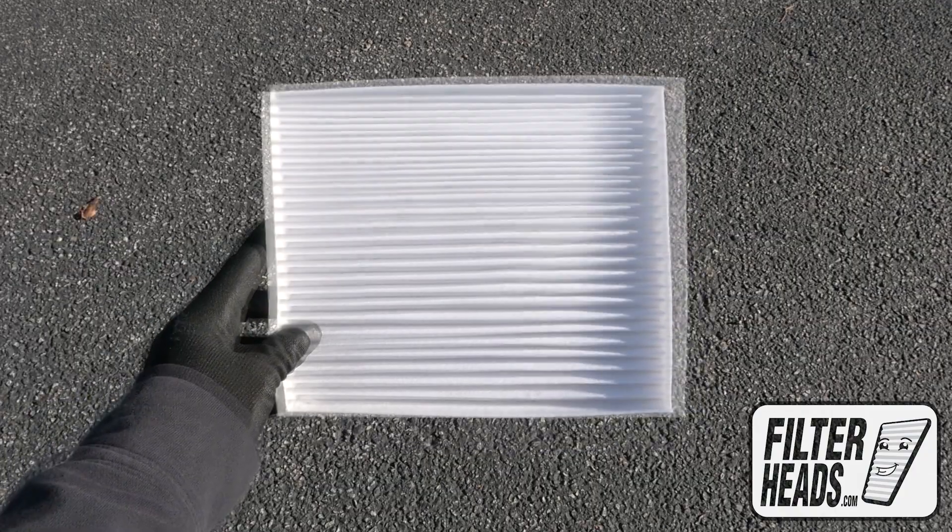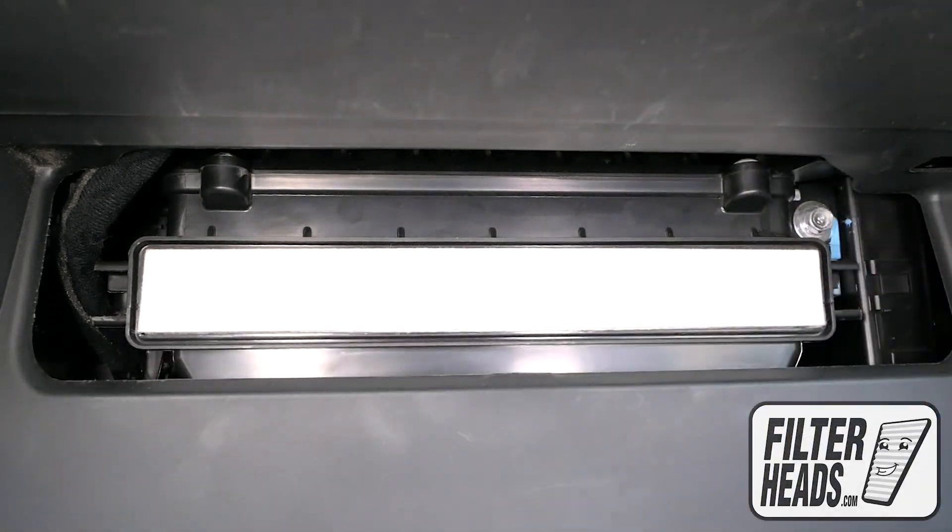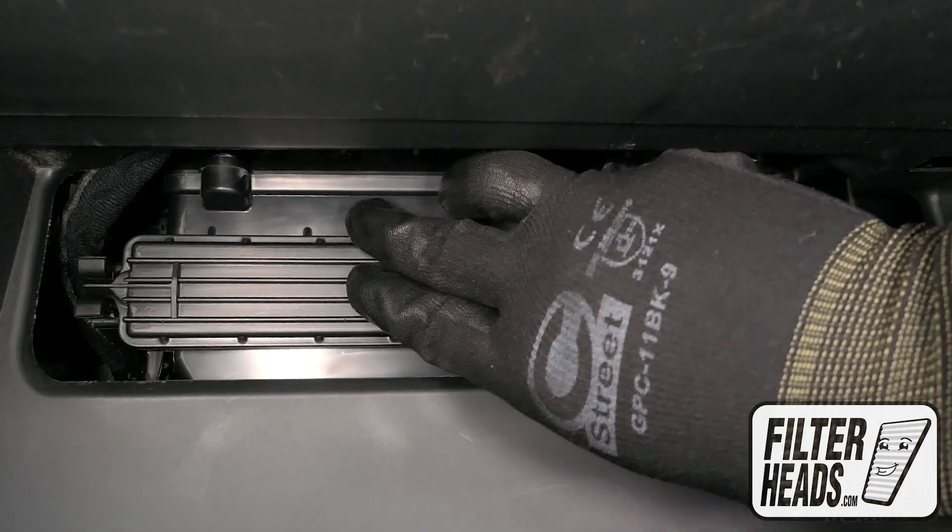Install your new AQ-1258 filter into the housing with its airflow indicating arrow pointing down, then reinstall the filter housing door.